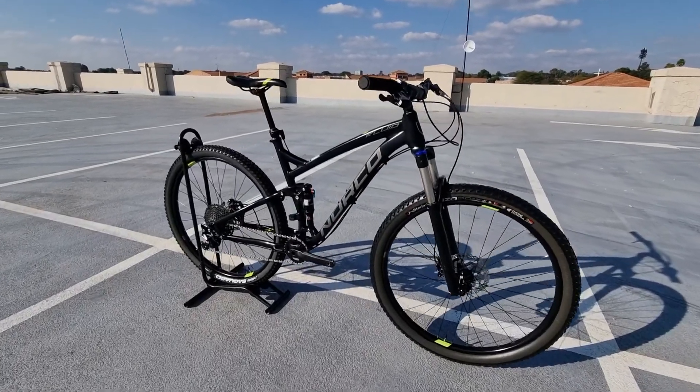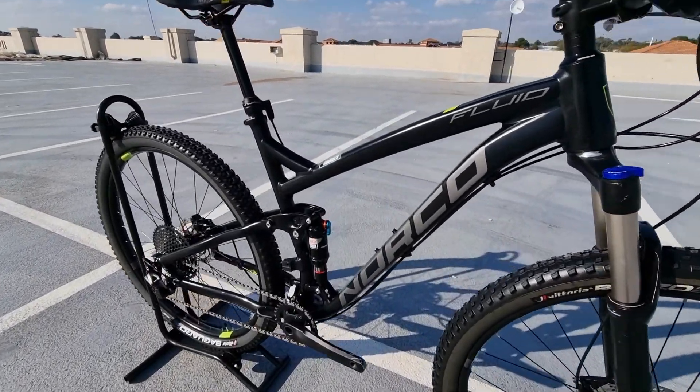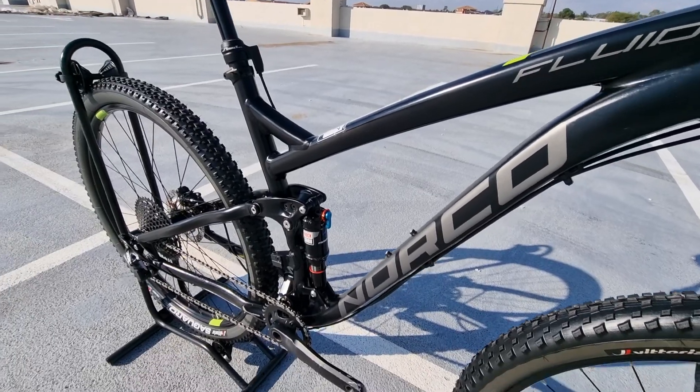Hi guys, Leonie from The Bike Vendor, and today we're showcasing this Norco Fluid Large 29er.